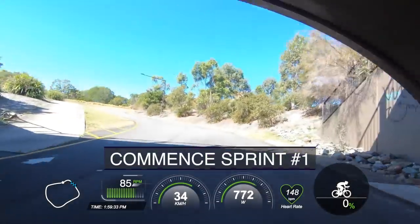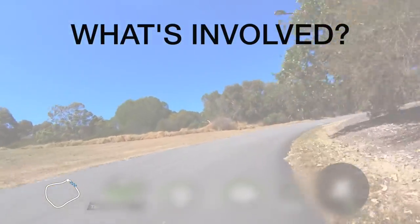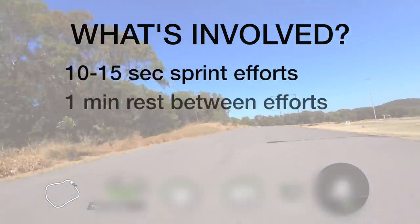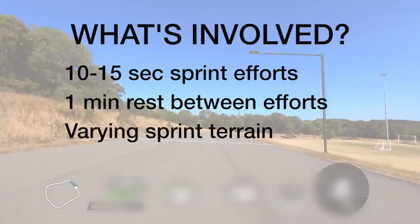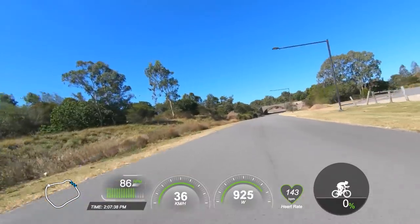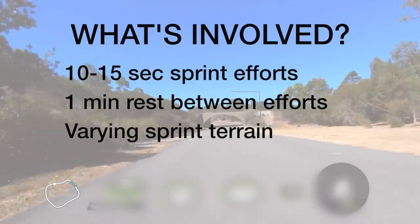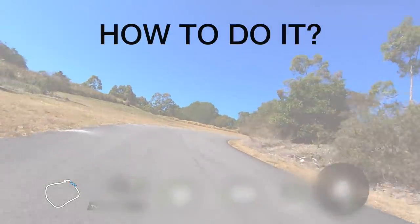The core of this session is 10 to 15 second sprint efforts with roughly a minute off in between. We're sprinting in different areas — at times on a slight uphill and also on the flats — just to get a good feel for sprinting on different terrain. Here I'm sprinting on the flat section of the course just before I get to the hill climb, so just a bit of variation. You can also alternate between seated sprints and out-of-the-saddle sprints if you like.